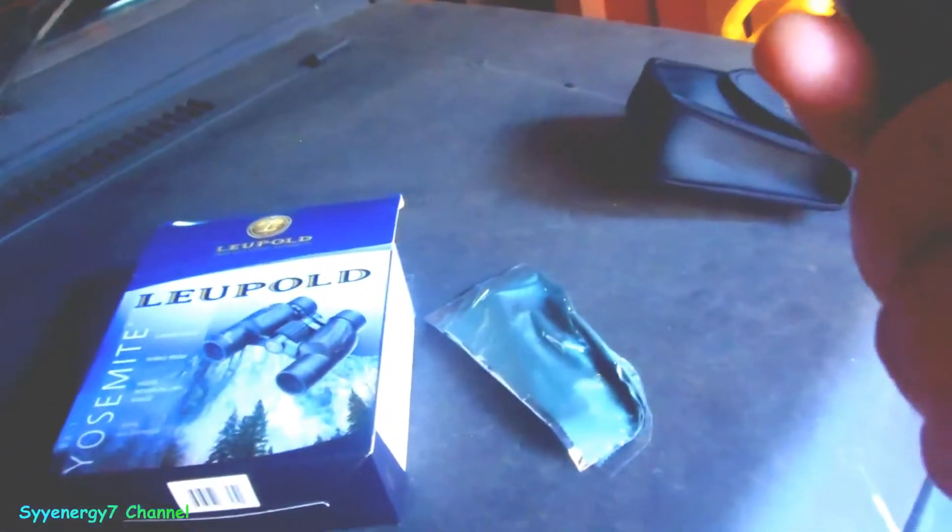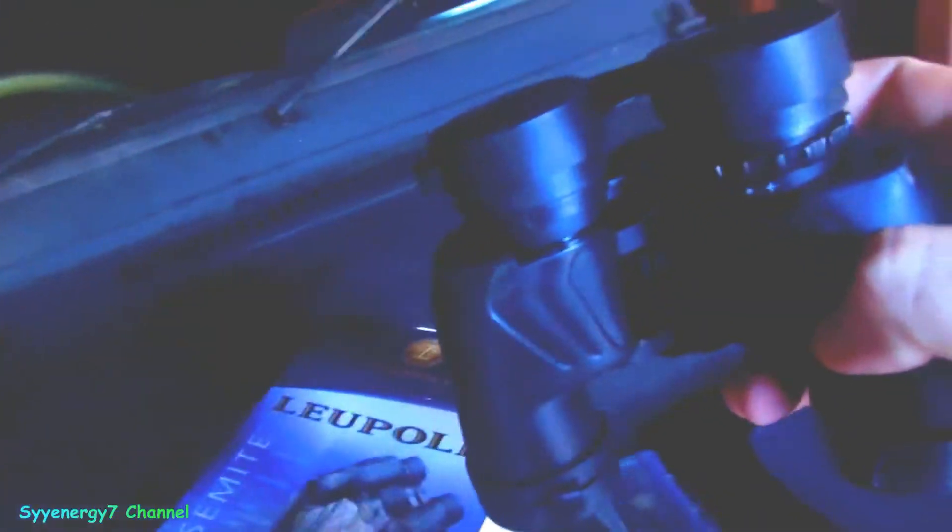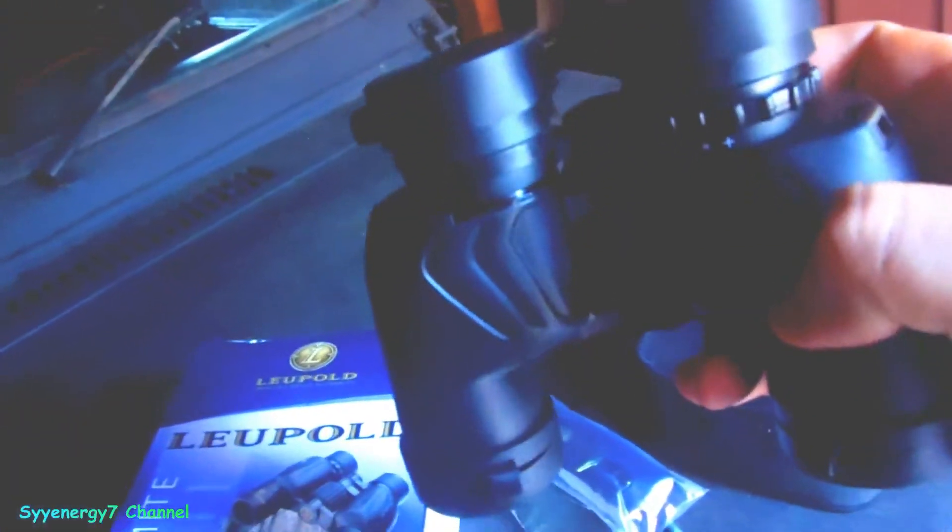It comes with the case, extra materials to clean them with, a soft case, and another case. They're good all around. It's a typical binoculars but they're not extreme power, and I found that at nighttime if you're using something at night you don't want extreme power because you'll lose a lot of light visibility. It's not only the quality of the lens — it's also the size of the aperture.